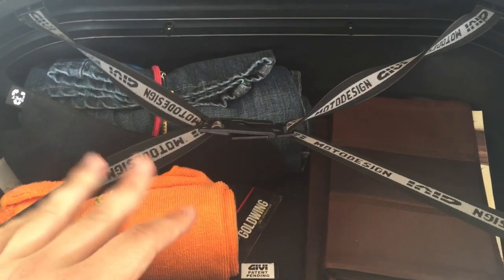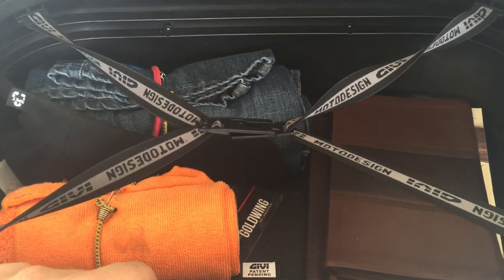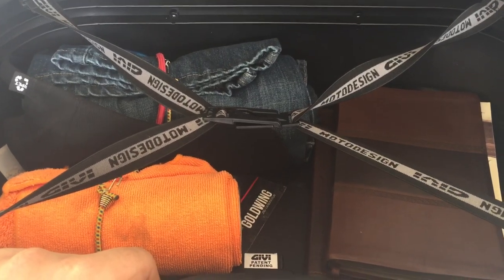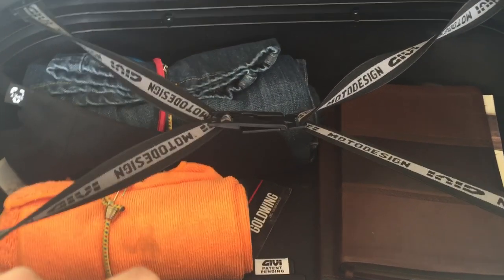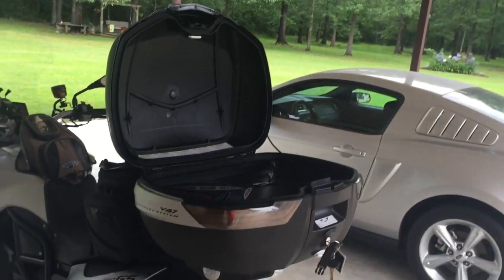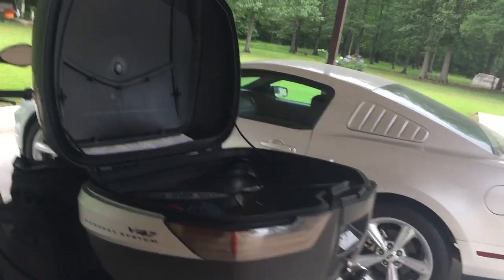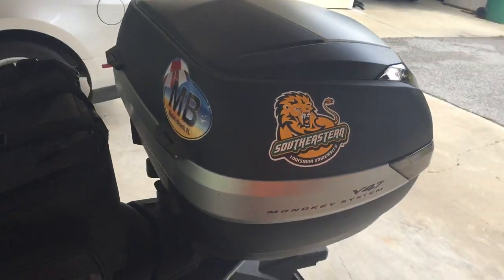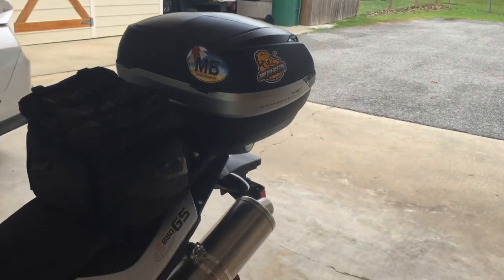Do be aware that it does get a little warm on the inside when it's sitting in direct sunlight, but nothing alarming. Really other than that that's about all I have to say about it. It's a great box. I'm really glad I got it — tons of storage space, and I was worried it was going to look too big on this bike, but really it's just perfect. It shuts real easy. It's a great looking box.